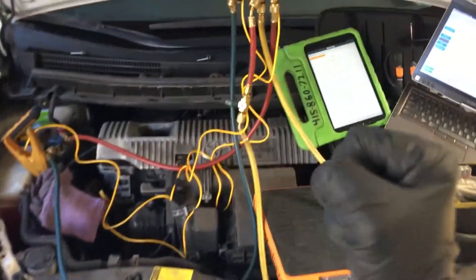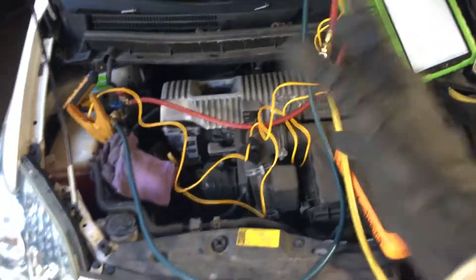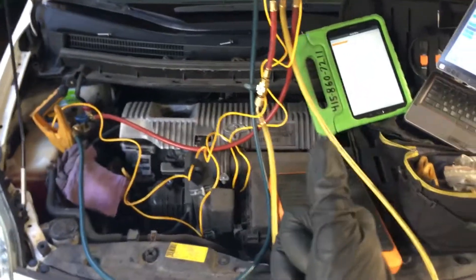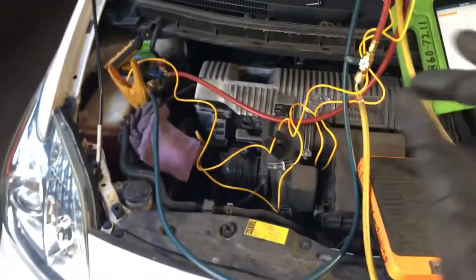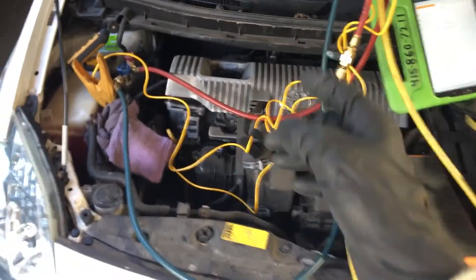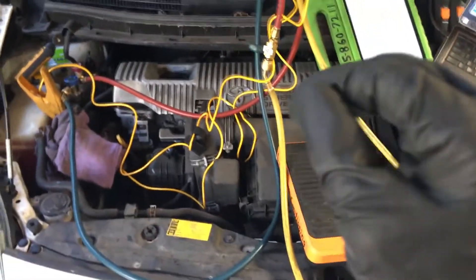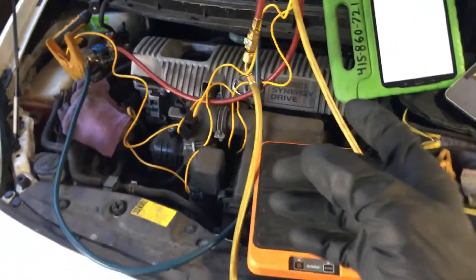Let's get back to this Prius air conditioning video — 2011/2012. I wanted to step this up a notch for the guys over in Prius Chat. If you're new to my channel or you just stumbled upon this video for your Prius, you will want to go visit priuschat.com. That's a very good place to get information and help; there are a lot of very knowledgeable people over there.